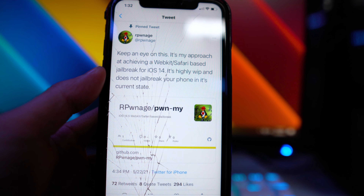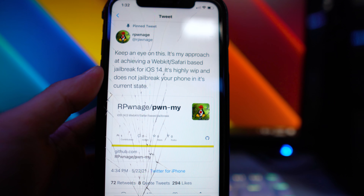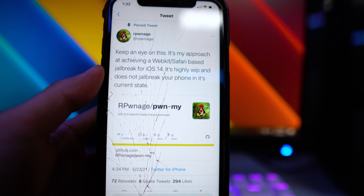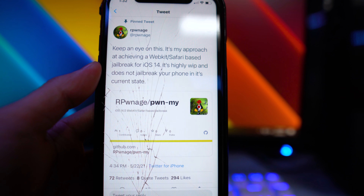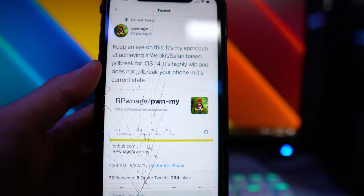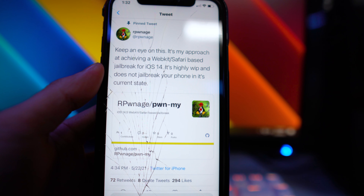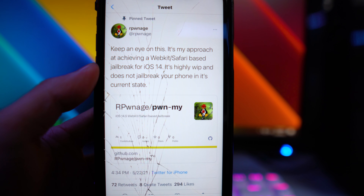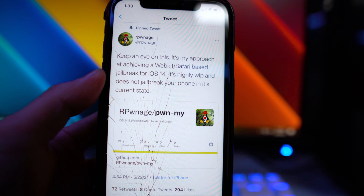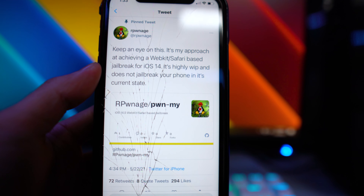The tweet says: 'Keep an eye on this — it's my approach at achieving a WebKit/Safari based jailbreak for iOS 14. It's highly WIP and does not jailbreak your phone in its current state.' Basically, back on iOS 14, there was actually a Safari-based jailbreak where you just went to Safari, visited their website, and slid to unlock your jailbreak.